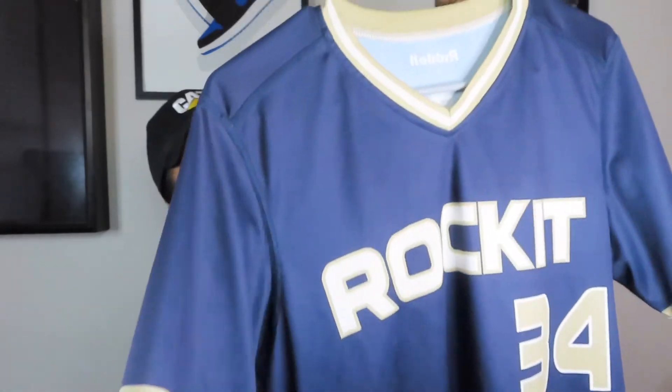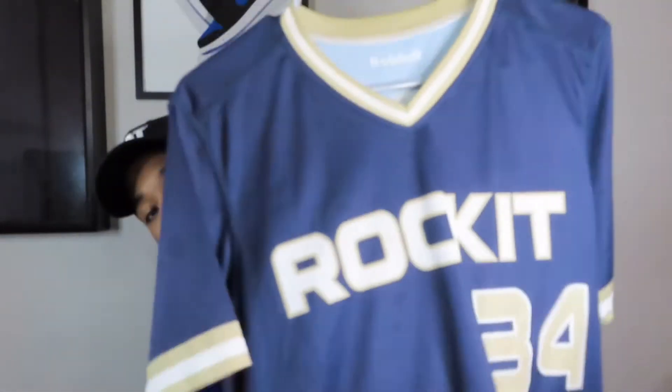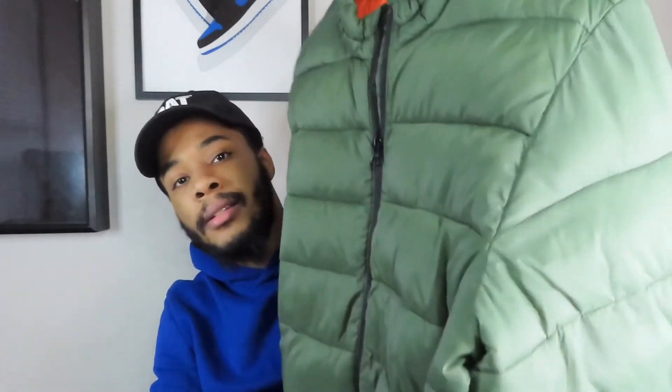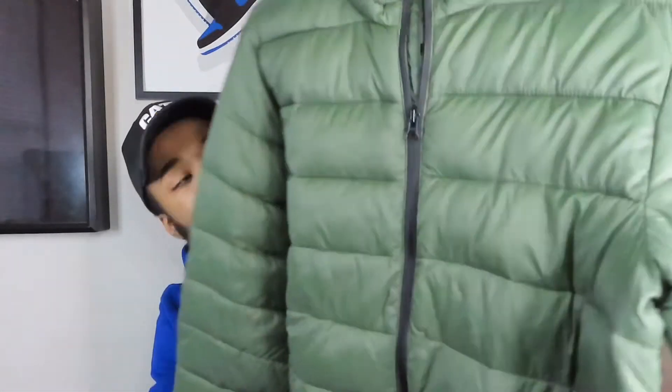And then for the top, we got this Rockets baseball jersey tee — I got this thrifting, actually. I don't know whose it is, but shout out to you. I got this for like $5. It's dope — got the navy with the gold hits. And over that, we're going to have this olive puffer jacket. So yeah, that's the fourth and final outfit — we're gonna hop straight into it.